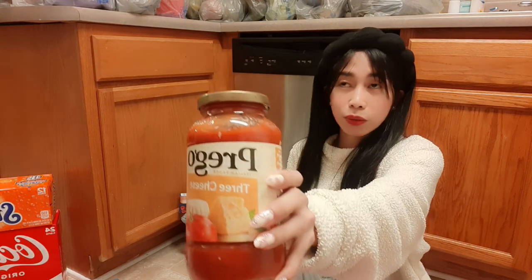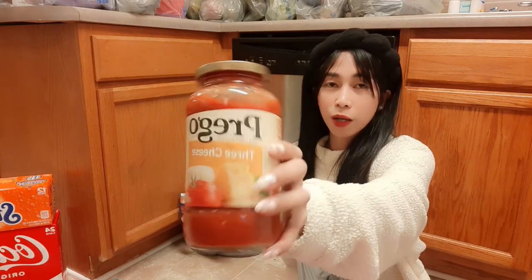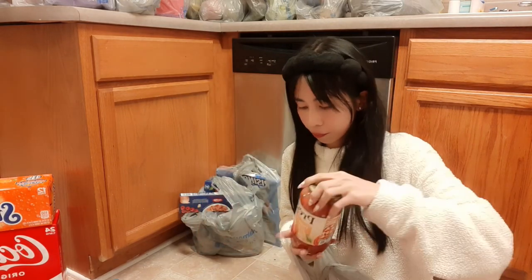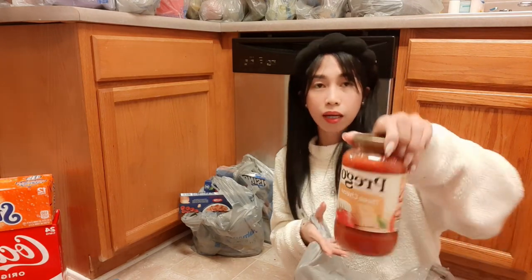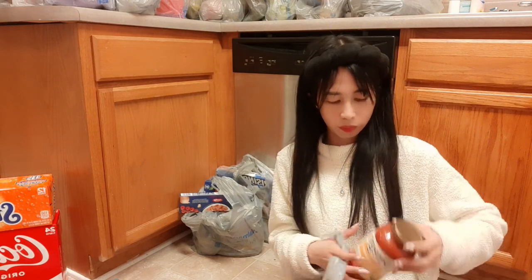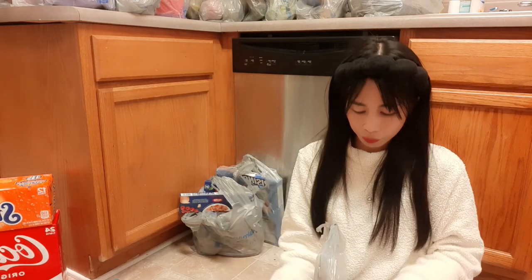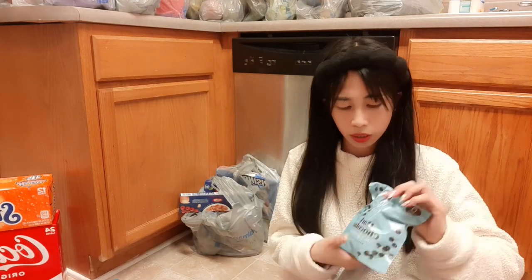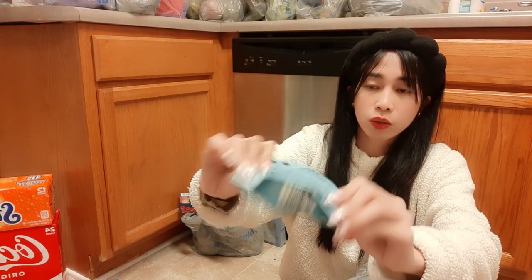We wanted to try this one — I normally get Ragu, but this time we're going to try Prego. We got three jars for making lasagna or pasta. Also, this dark chocolate, no sugar added, is for baking.